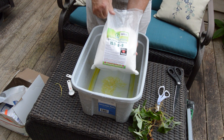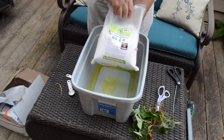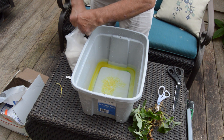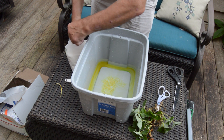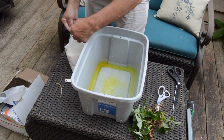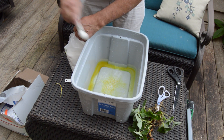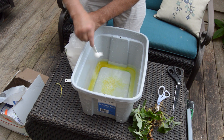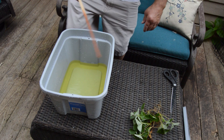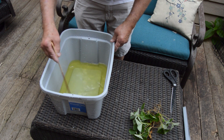The last thing we're going to add to our nutrients is calcium nitrate, 15-5-0-0. We're going to add this at a rate of one teaspoon per gallon — five teaspoons for this five-gallon container. Now I'm going to take this paint stirrer and just work it around in the water to help the nutrients dissolve.